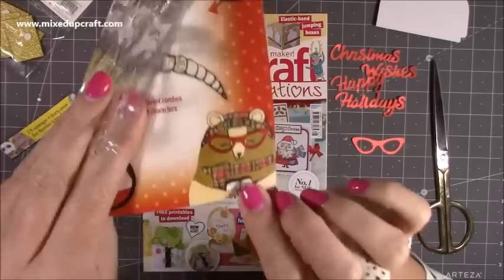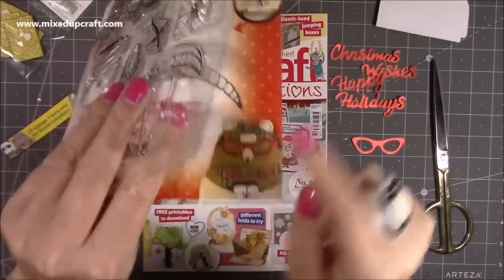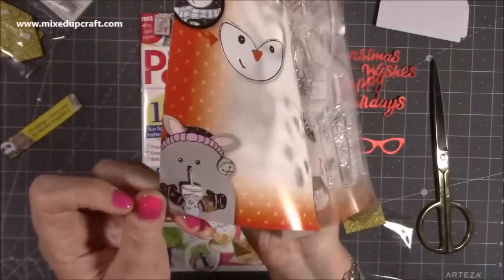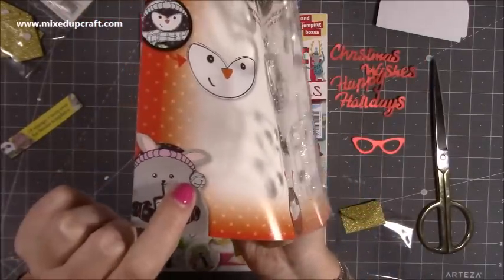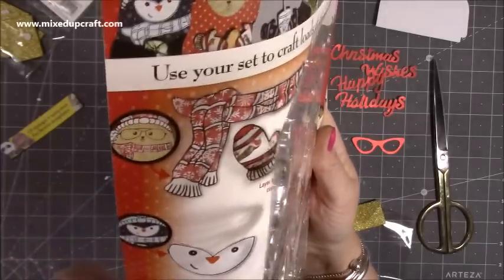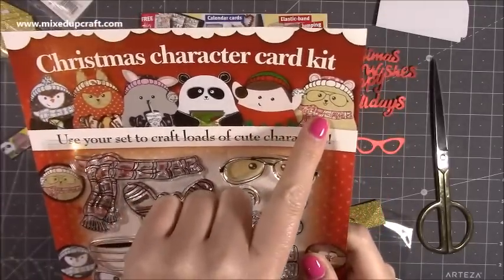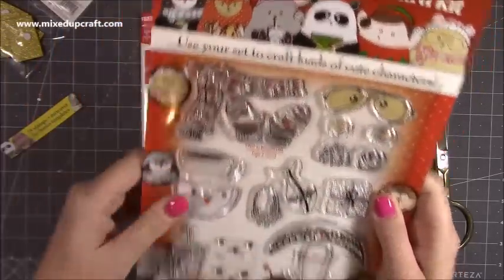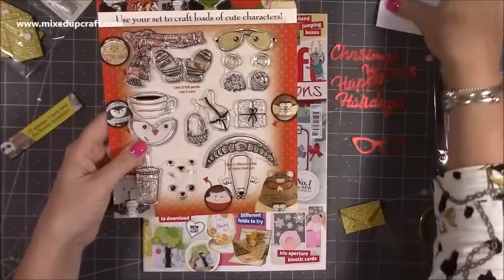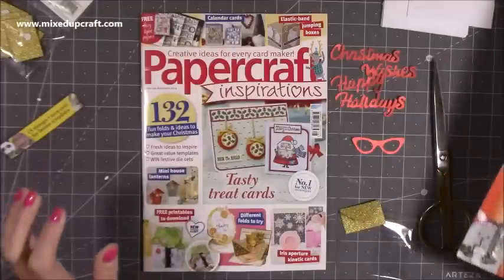If I bring it up a bit closer, you can see — there's the little paws coming around holding the present and got the glasses on. And that one there, she's holding the drink and they've got the stamped little bell, but you could put a real bell — I think that'd look really sweet. They're adorable. You've got the elf — I love that one. I just thought it was really unusual and it's nice and big — that's going to be a nice size. So yeah, I got that one and that was Papercraft Inspirations.